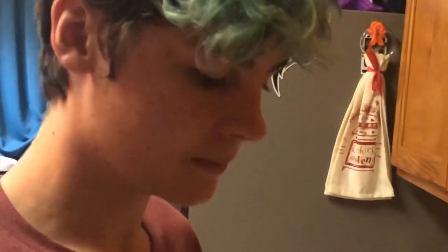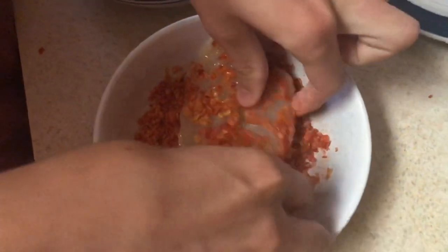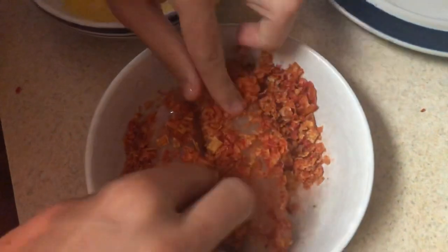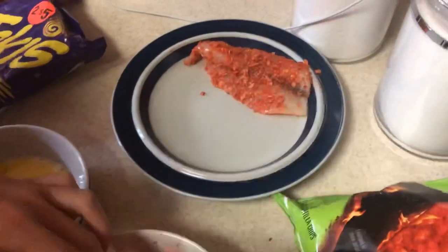All right guys, we got the eggs and the crushed Doritos as breadcrumbs. I'm going to coat one fillet, put it on the plate, then we'll crush the Takis — the Takis one is going to be for Logan's channel, so make sure you check out that video. We dip it in eggs, dip it in the Dorito coating — put the fillet in the egg, then into the Doritos, making sure every part is covered as much as possible. It didn't stick too well, but we'll clean this up and then do the Takis.